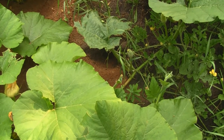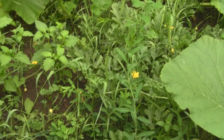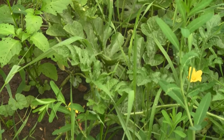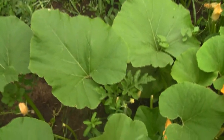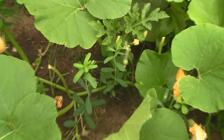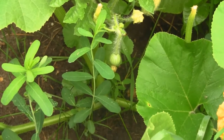In the weeds among the pumpkins are my watermelons — you can only tell them by the leaves, and their vines crisscross with the pumpkins every which way. Down here I found my first watermelon, so hopefully that thing takes off.